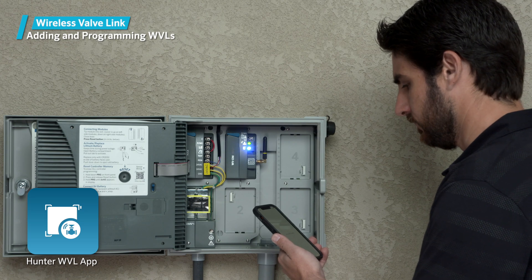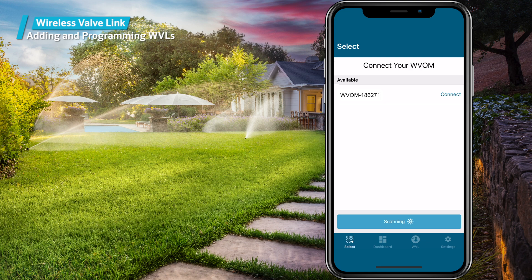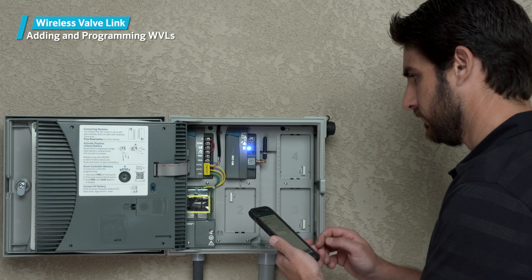Open the Hunter WVL app on your phone and it will immediately begin scanning for an installed wireless valve output module via Bluetooth. Once you see the correct module listing, press connect next to the serial number. The blue LED will light up on the module to show that it's connected.